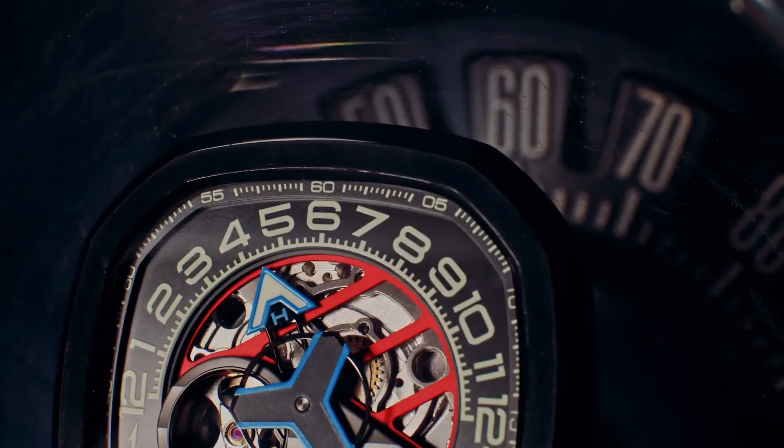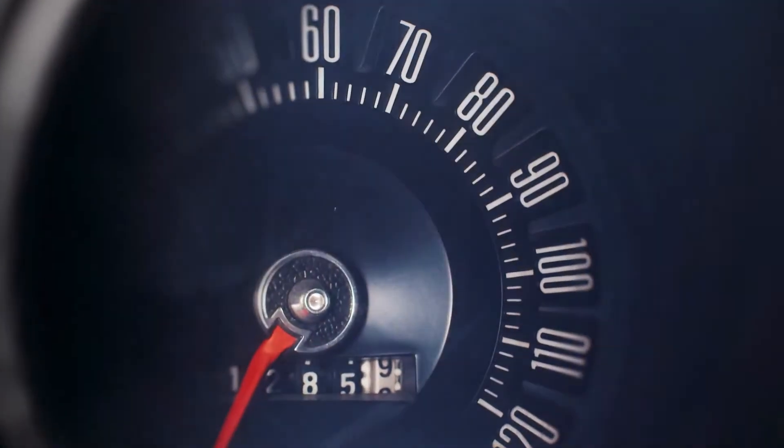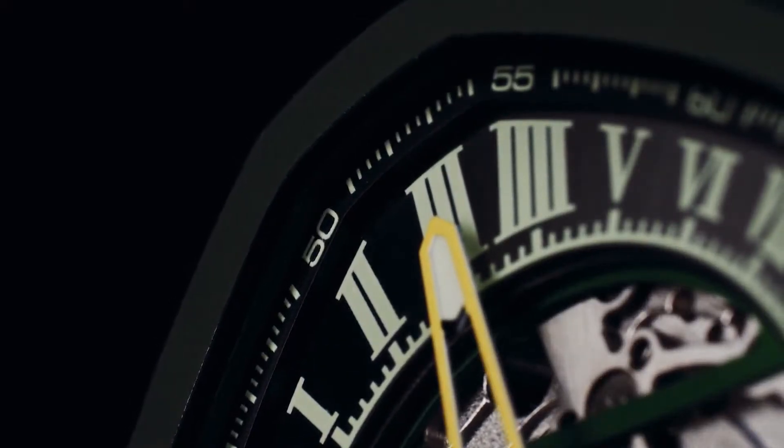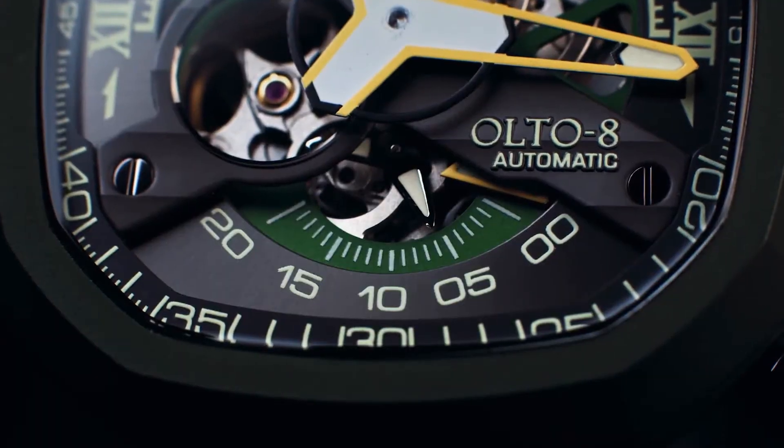The dial of the Infiniti 2 reminds you of a speedometer, where the upper part shows the hours, the outer part shows the minutes, and the lower part shows the seconds.